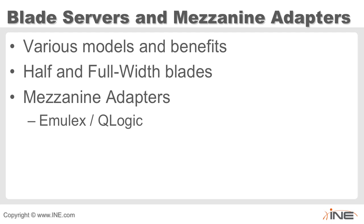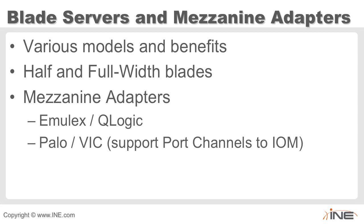Since then, Cisco came out with their own adapter called Project Palo, also known as the VIC card or virtual interface card. Unlike Emulex and QLogic adapters, the VIC does not have its own real physical ports. Instead, it is a FEX itself — a fabric extender — extending fabric interconnect technology down to the adapter level.